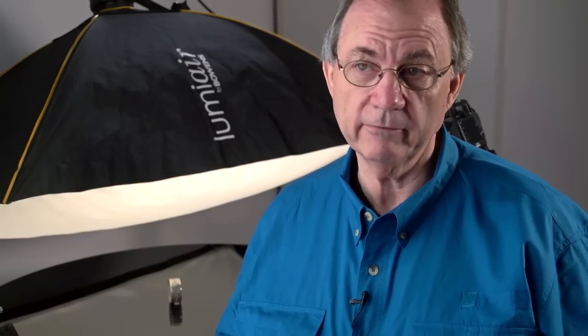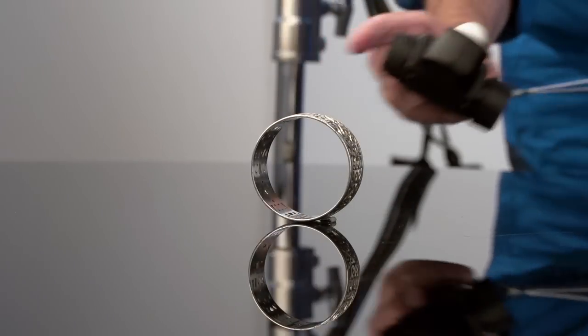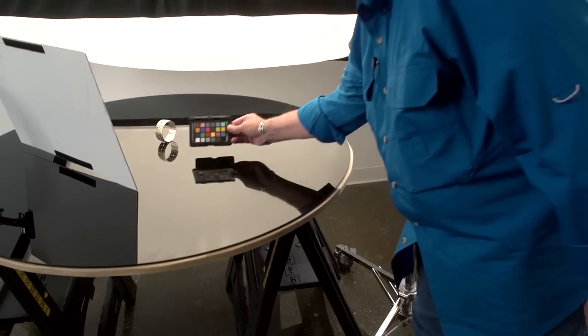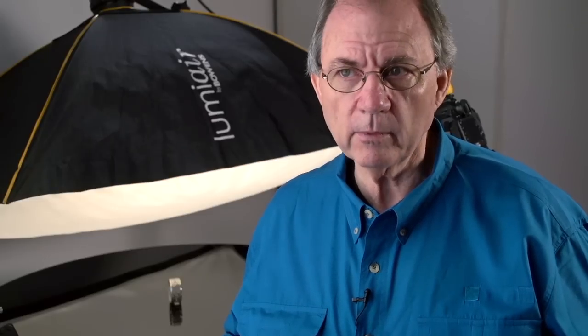So much about photography is understanding the control of highlights and shadows. If you can learn those two things, along with light quality and light quantity, then everything else is pretty easy. Mastering the tools is critical. You've got to know how your tools operate, what you can do with them. But with one softbox, there's so much work you can do.